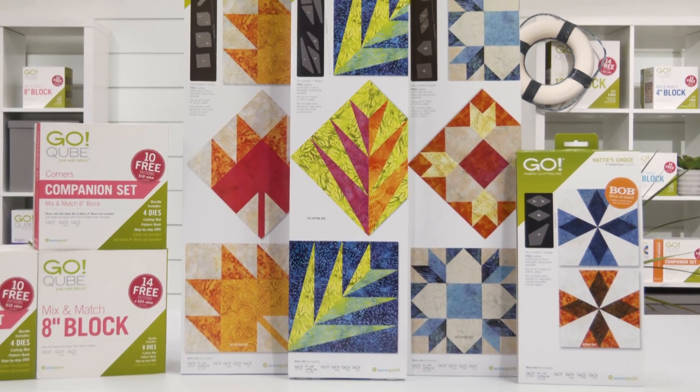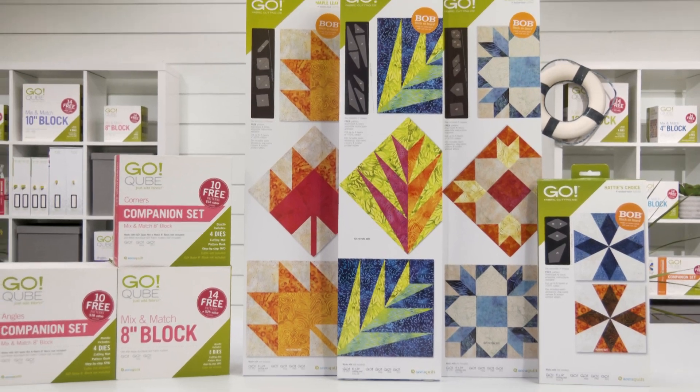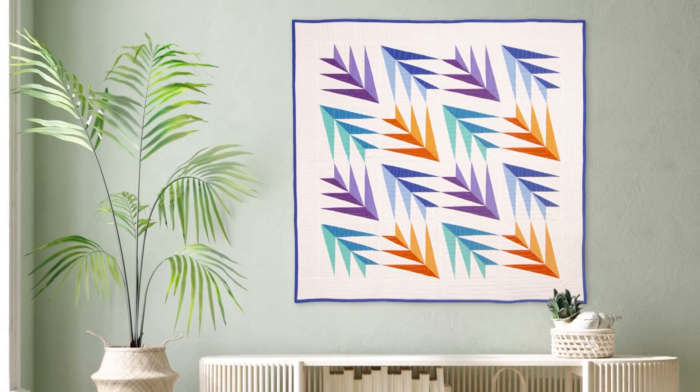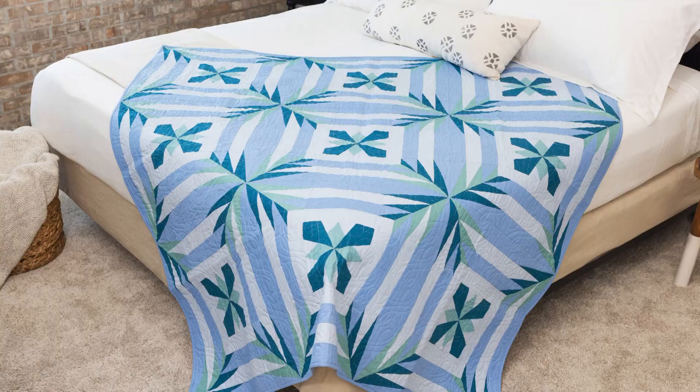Think about adding other eight-inch finish bobs or compatible cubes to create fiery throw quilts, enchanting wall hangings, tropical table runners, and more.